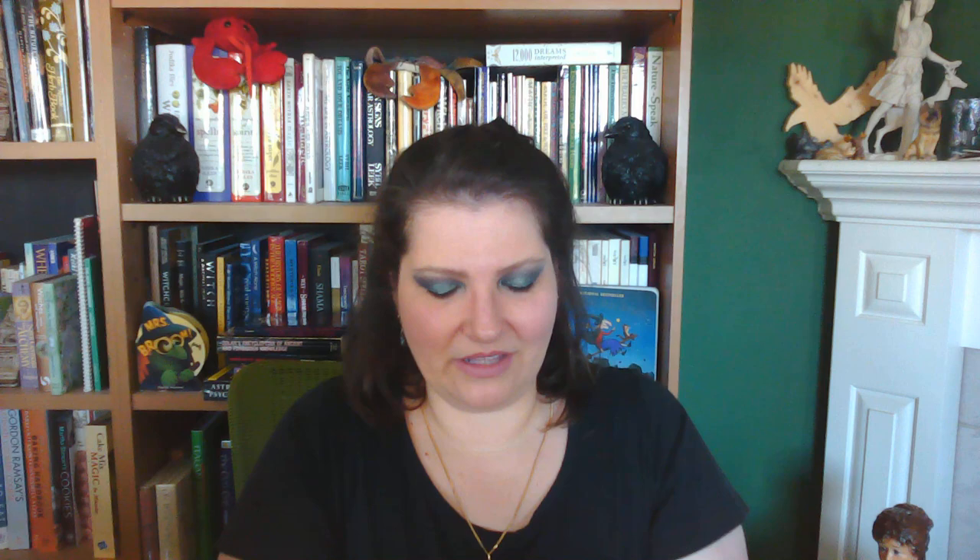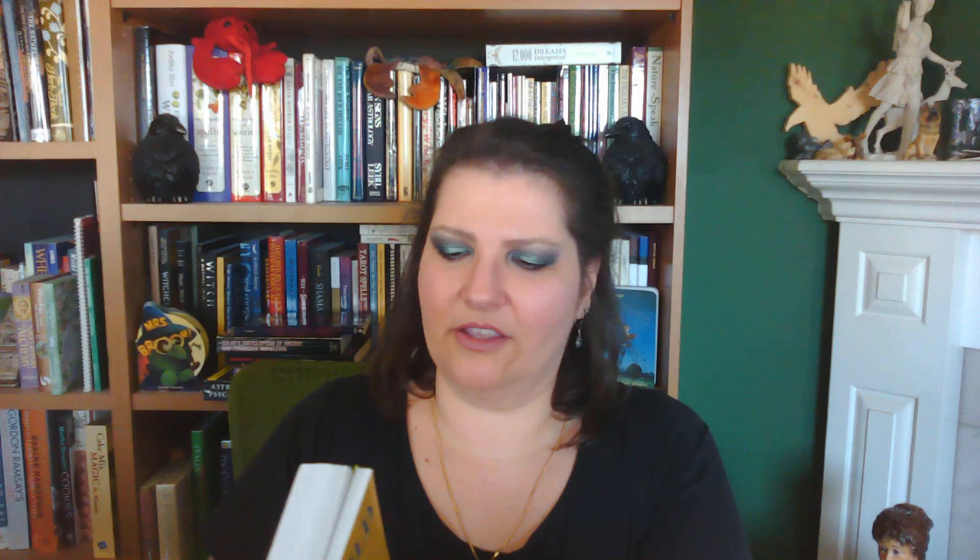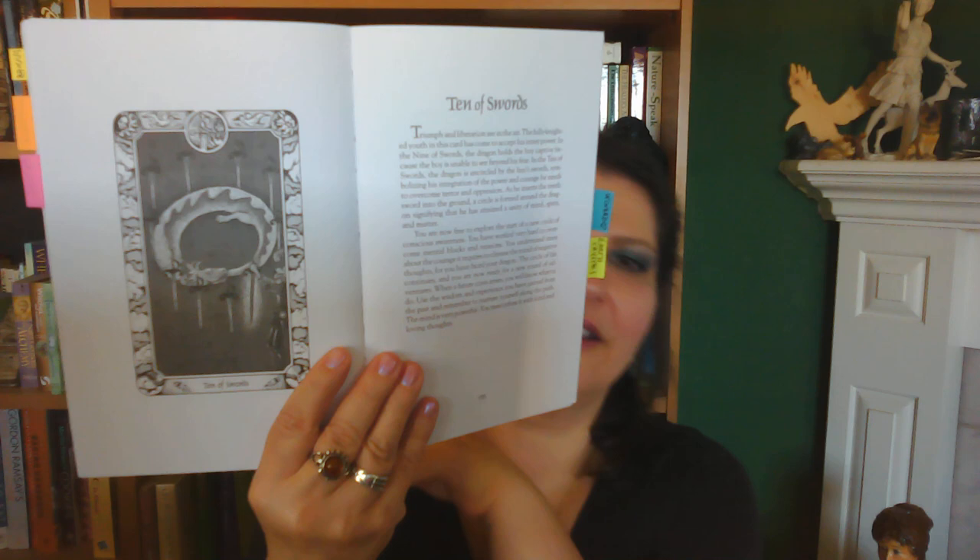At the risk of making this video too long, I'm still going to show you the guidebook. Look at the size of this guidebook — it's wonderful, absolutely incredible. You can tell by my little flags. For instance, here's the Ten of Swords: black-and-white photo of the card on one side and the description on the right-hand side. You think you know what the Ten of Swords is based on whatever tarot deck you learned on, but let me read you the Ten of Swords from this book. 'Triumph and Liberation.'